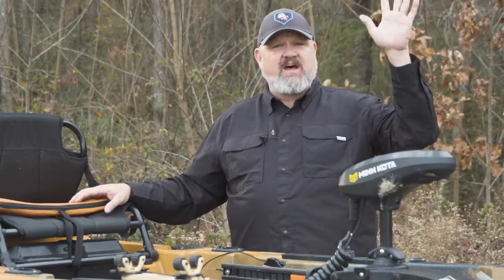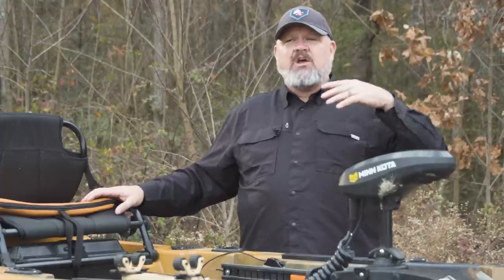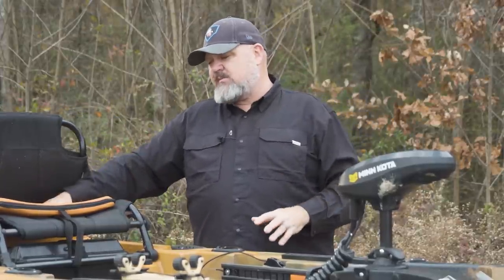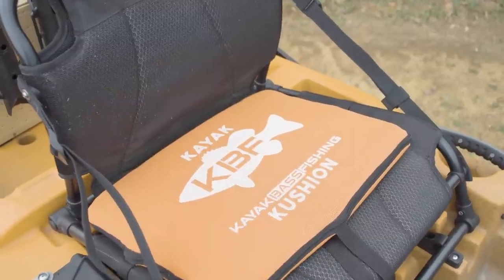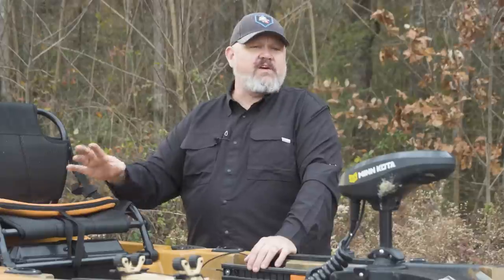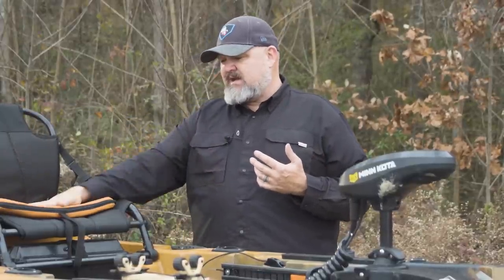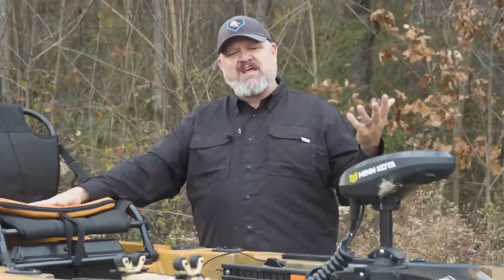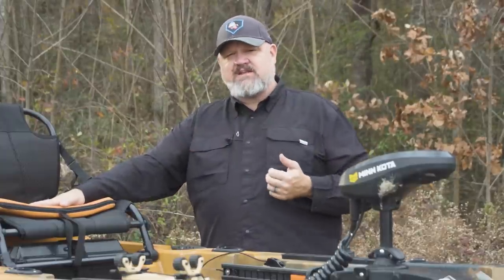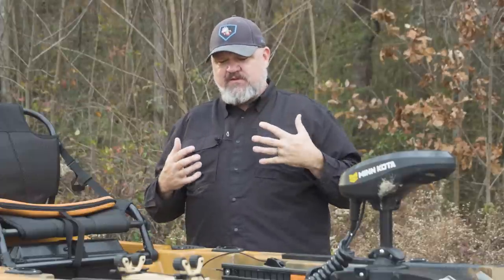From a stability standpoint, nothing left to be desired. If I was rating it one to five, this thing would literally be a five — you will never have to worry about stability with this boat. Comfort: this seat is comfortable. A lot of kayak seats on the market are comfortable, but I always recommend throwing a kayak cushion on there for a little extra comfort during six to eight hours of fishing. There are very few modifications I've made to this boat. The seat is super comfortable and a little bit wider for us bigger dudes. I'll still add the kayak cushion because it takes comfort to the next level.